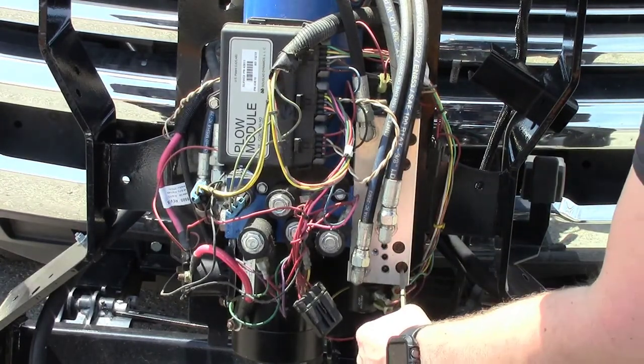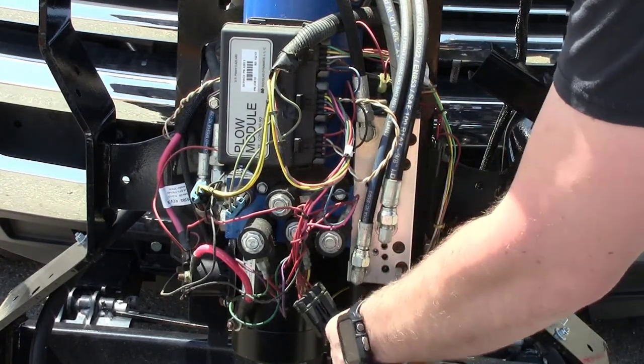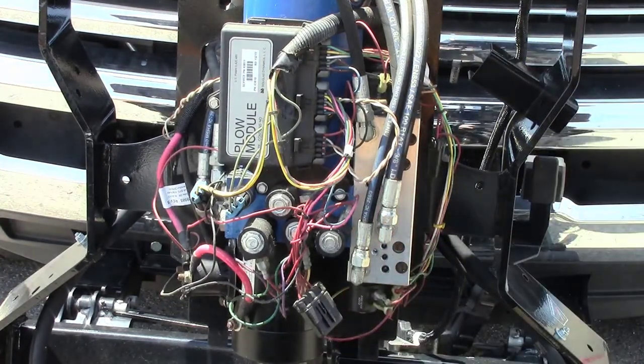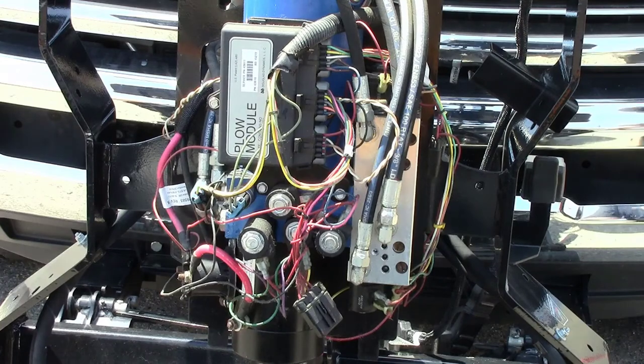If the plow still won't hold position, it is suggested that the valves be taken out of the block and inspect both the valve pieces as well as the inside of the manifold.